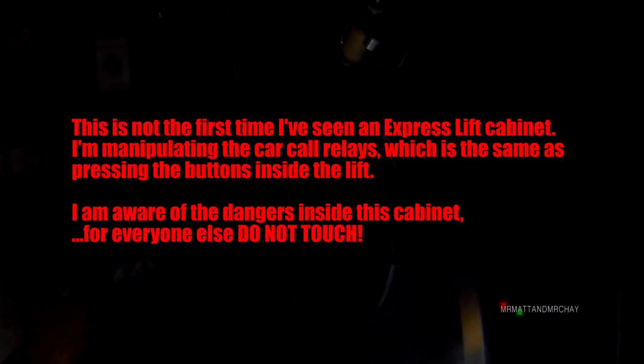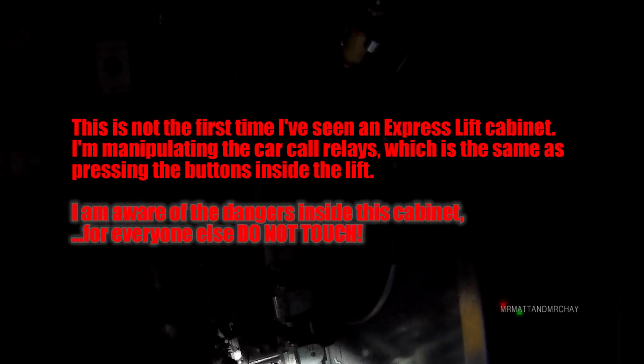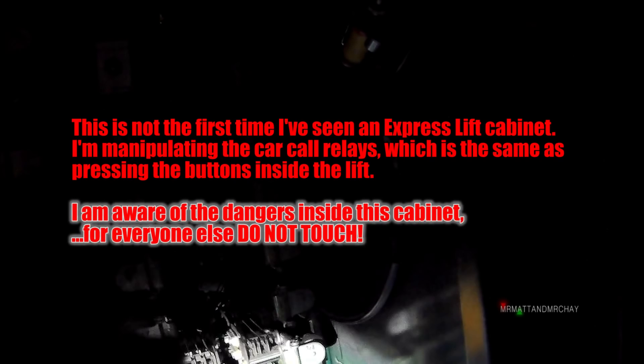Most old control cabinets have exposed terminals with voltages that you do not want to touch. What I'm saying is, if you find yourself in this kind of environment, it's probably best not to touch anything.